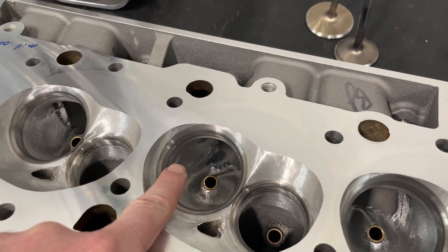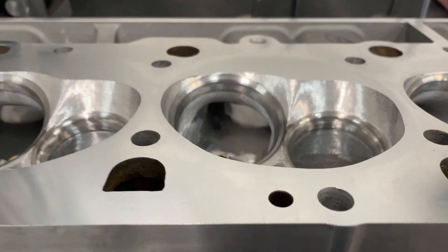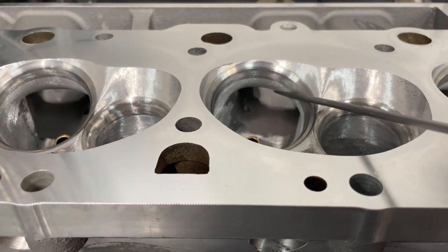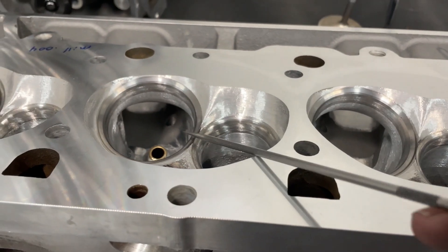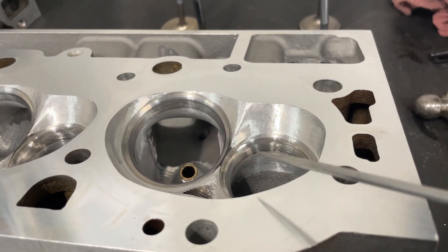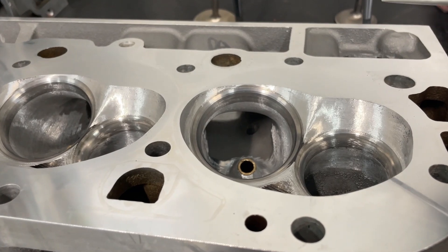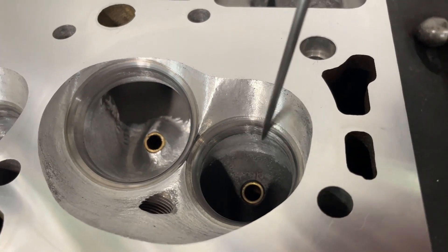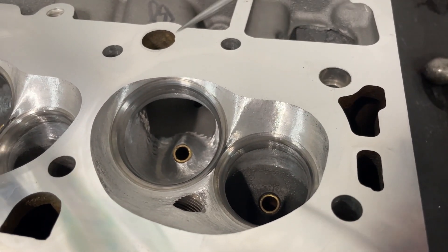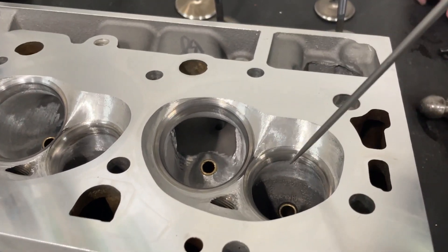So valve job, then the bowl work. The throat is at 91% and then the big thing is I redid the short side — laying it back and widening it out some. Not dramatically, but definitely laying it back and widening it on all of them. I didn't do a huge change given I wasn't fully porting the head. On the exhaust, all I did was blend in the valve job — didn't increase the throat at all, just left it as was. The intake of course got more: the bigger bowl, the bigger throat, and the short side work.